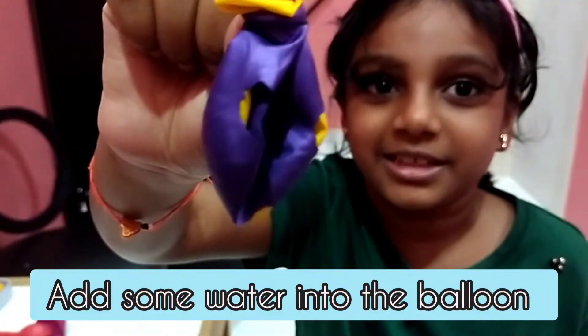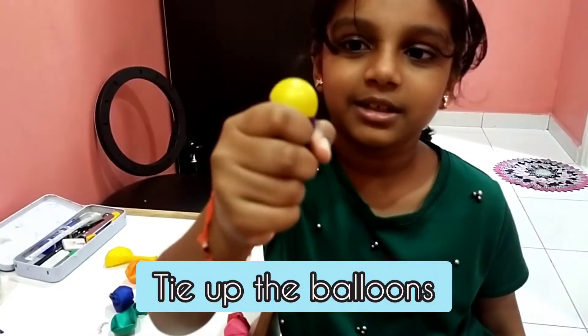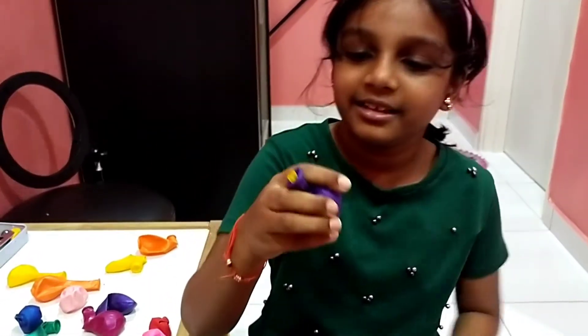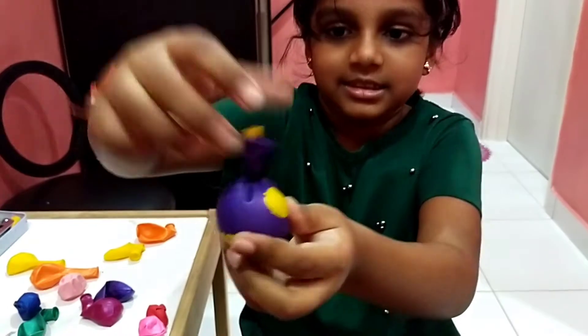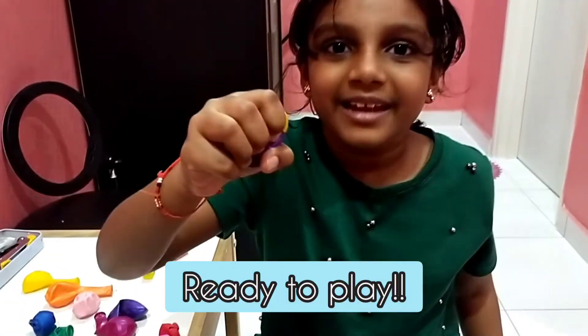Put some water into this balloon. Already put water and tidy it. And tidy it. And then we can play.